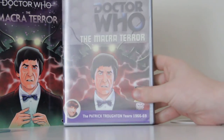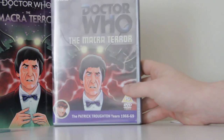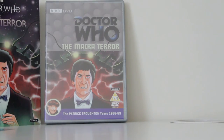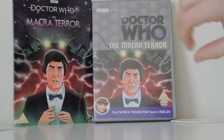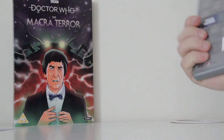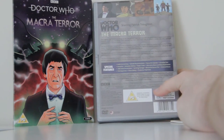There we go. That is it with the case closed. Not going to lie, slightly disappointed with the design of this cover — I felt like they could have done a lot more with it than just what they've done. But you know, I'm happy that they've animated it. I can't wait, I'm going to watch this straight away. I haven't even watched it yet, so I'm excited.